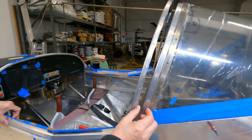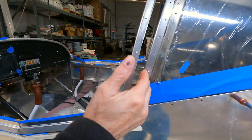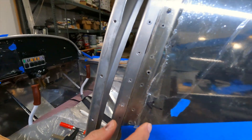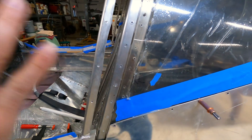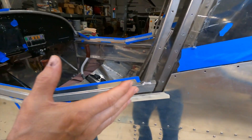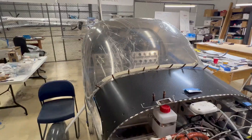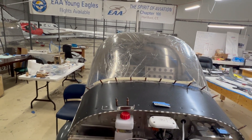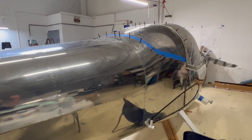There's also a prescribed gap between the rear of the canopy and the front of the aft window. Once you have defined how much material you need to remove from the canopy to get the right gaps all the way around, you start sanding and grinding on the canopy to get it to the right size.